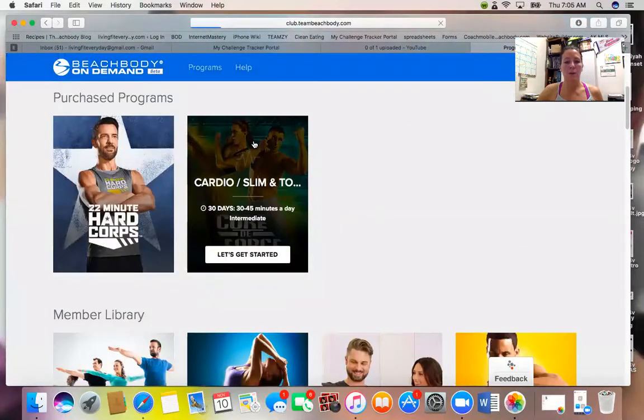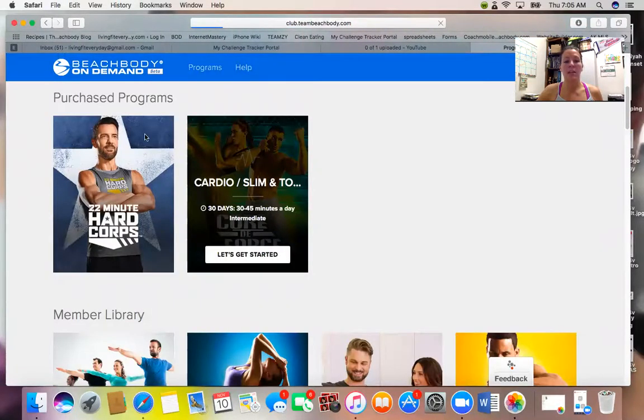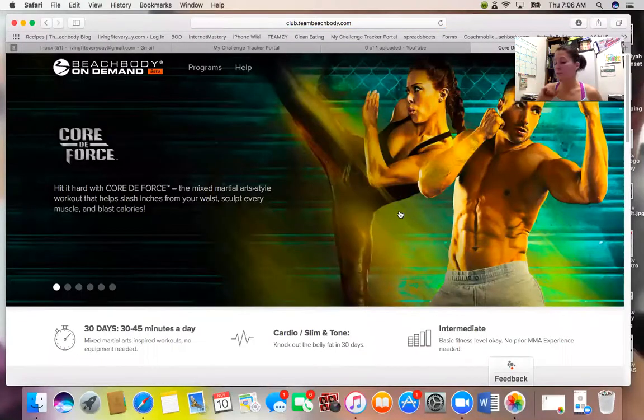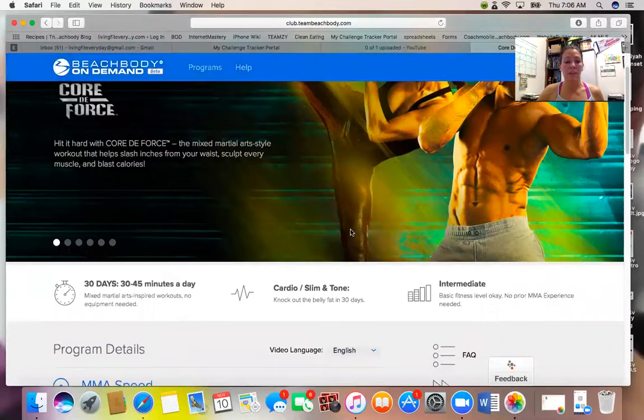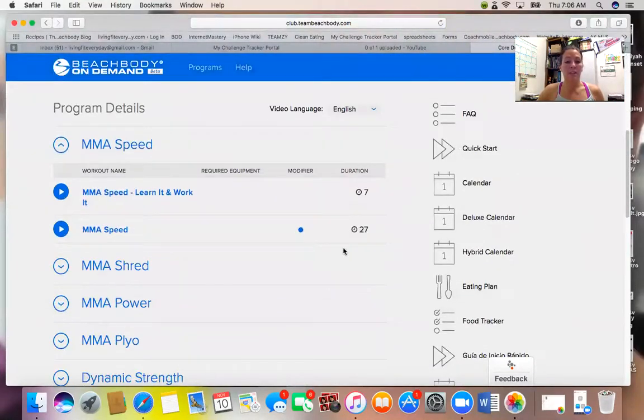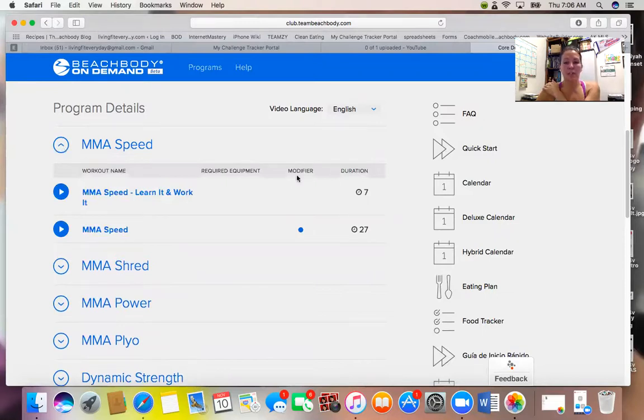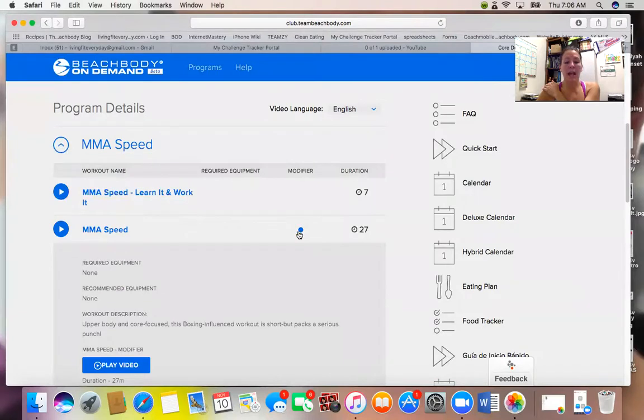I'll go into Court of Force and show you. This modifier split screen is also available on 22 Minute Hard Corps. I looked, and on 21 Day Fix and some of the older programs it may not be available — they may be working on that — but it's definitely going to be helpful on this program. When you go in and pick a workout, you'll see the modifier option here.